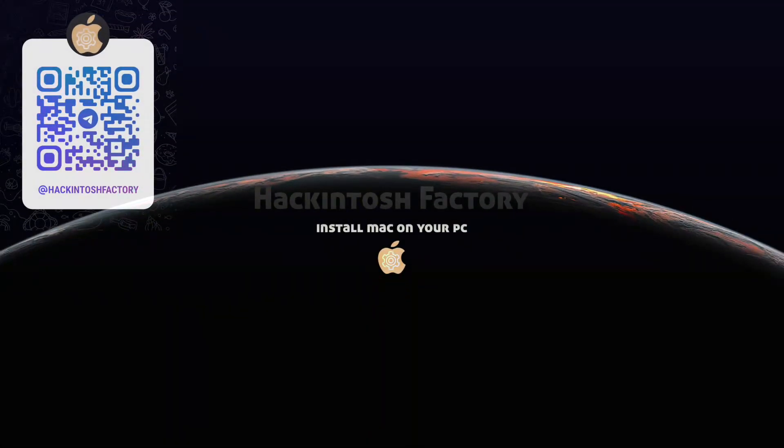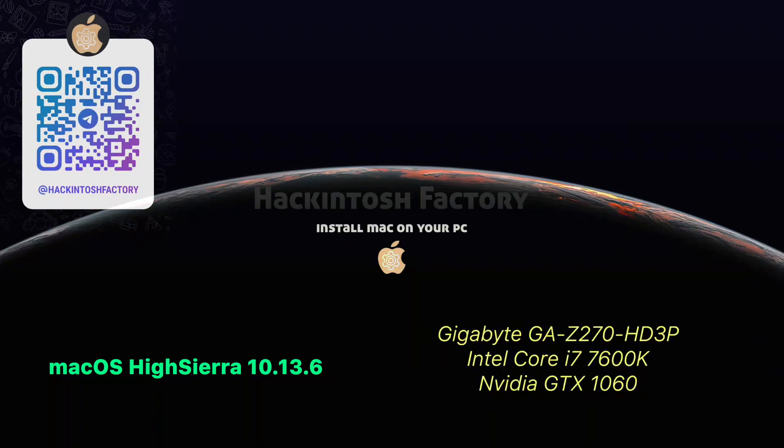Hi, welcome to Hackintosh Factory. In this video, I want to show how to install macOS High Sierra on a PC. You can download the free EFI folder for this hardware on our Hackintosh Factory Telegram channel.